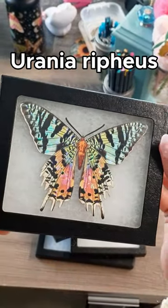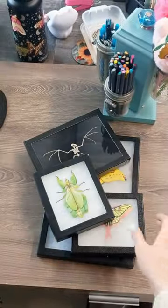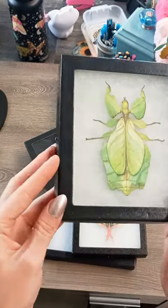Someone asked to see a video of the replica bug specimens we offer in our store, so I thought I would show you guys a selection of some of the best-selling ones we have.